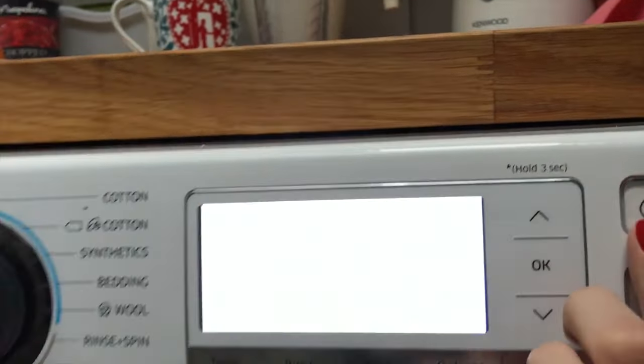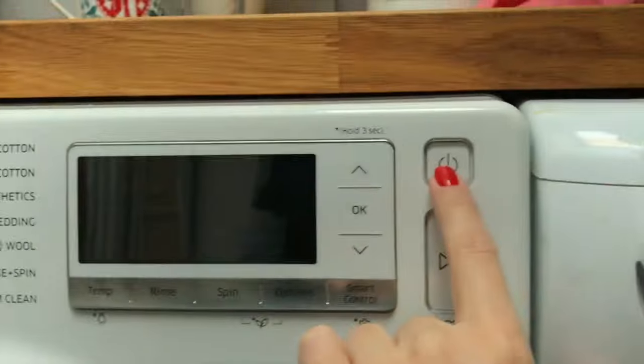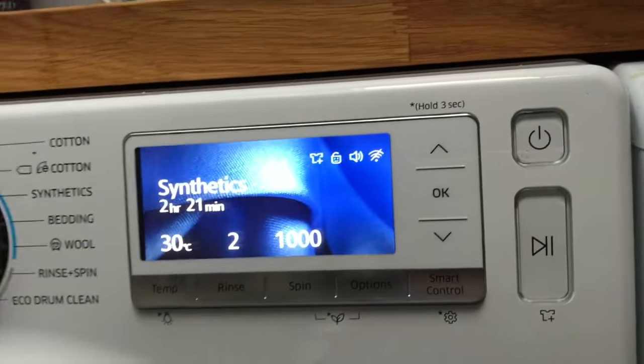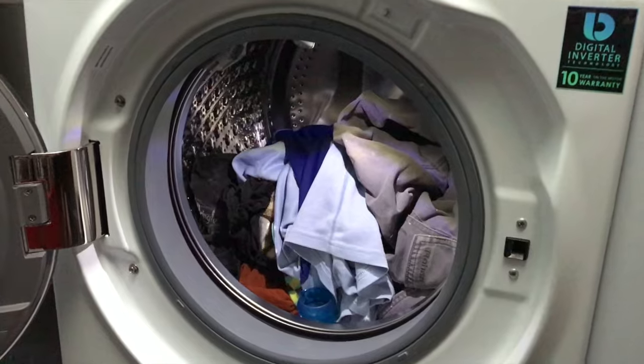This might sound silly but I really like the buttons and the sounds it makes — it makes for a really nice user experience. And my other favorite feature is a light in the drum. How magical.